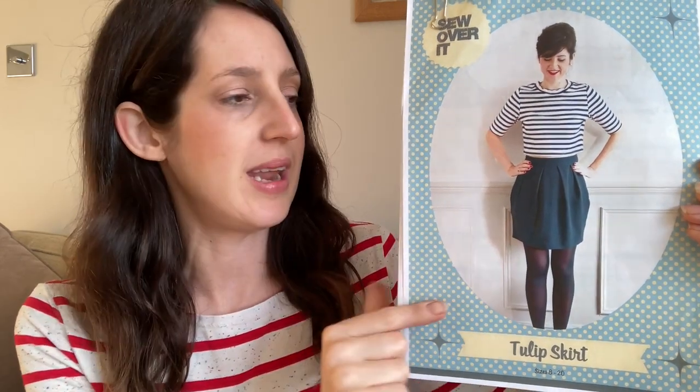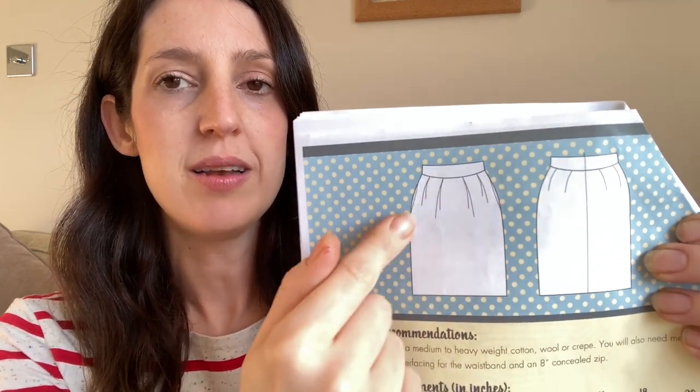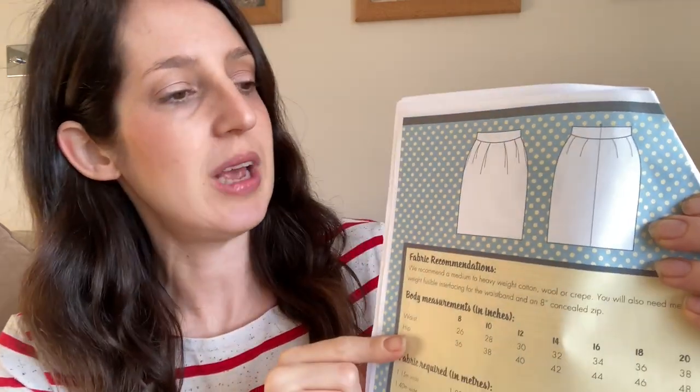I've teamed the top with a red skirt made using the Tulip Skirt pattern by Sew Over It. It's a really nice little skirt pattern available as a mini or just-above-the-knee version. It's called the tulip skirt because of its tulip shape, created by folded pleats on the slant. The back has darts and an invisible zip, and the waist sits at your natural waist. I'll stand up to give a little peek and put a picture up in a moment.